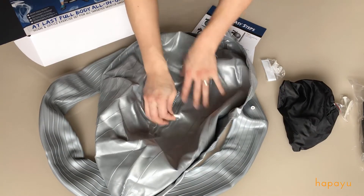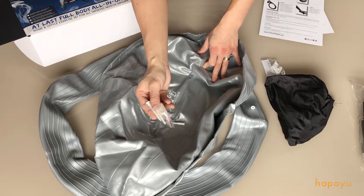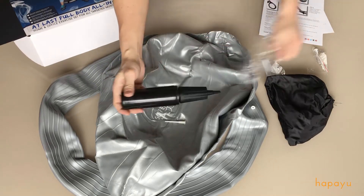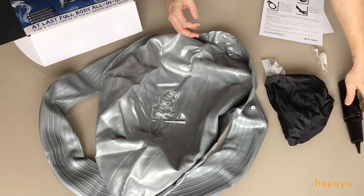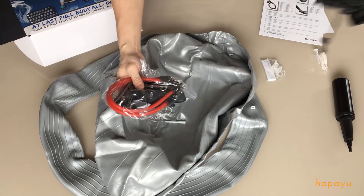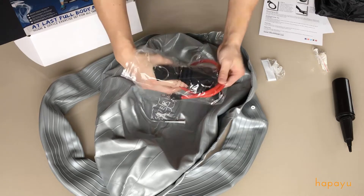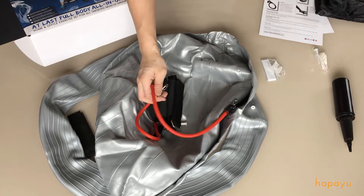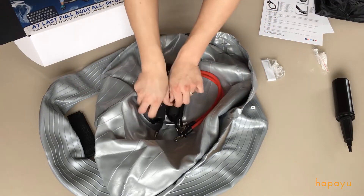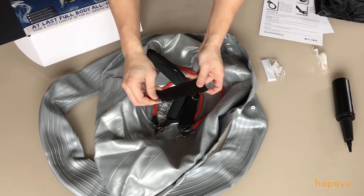A plug to seal it up, an additional spare plug, and something to pull the plug out with. We have the air pump. And inside of this bag is an exercise band — looks like two bungee cords, two cushion handles, and an attachment strap.